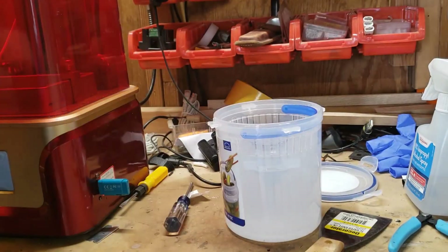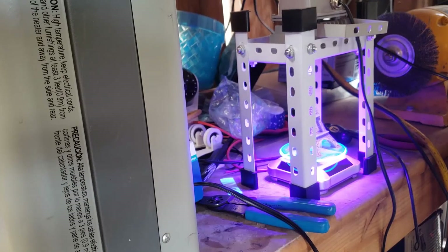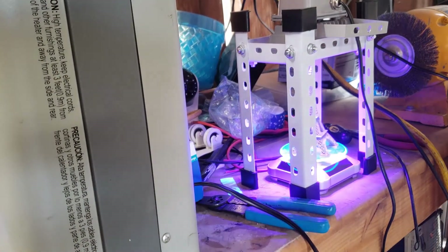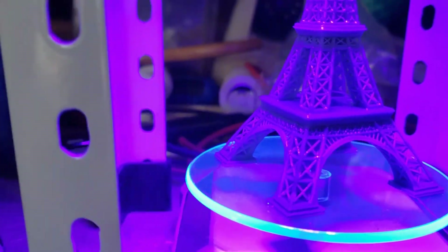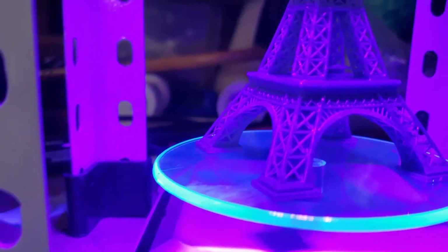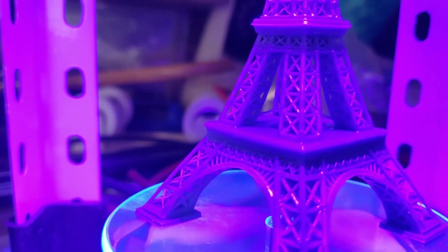Alright, so we got it unstuck and now we will do the curing. Upon closer inspection, it still looks really cool — the detail on it and everything. But if you notice, the little handrail in there that's supposed to run around the center has no bars going vertically. But it looks really cool overall.